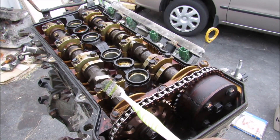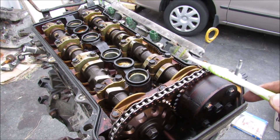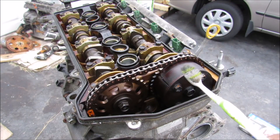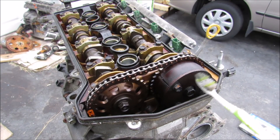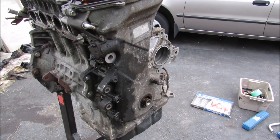On this engine, this is the exhaust cam that goes out to the exhaust manifold. And on this side here, it controls the intake valves which come in from the intake plenum. On this engine, the variable valve timing happens on the intake side only. With the valve cover removed up at the top here, I'm going to proceed to remove the timing chain cover.